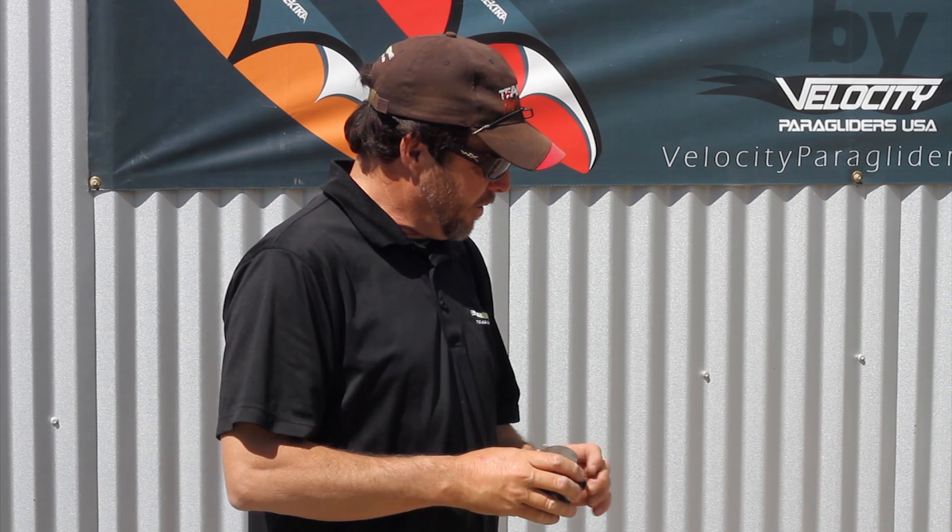Hi there, I'm Mike Robinson with Blackhawk Paramotor USA and today we have another tips and tricks for you. What we're going to cover is torquing the head and cylinder down on both the 125 and an Air Max. This torquing procedure also covers every other paramotor manufacturer's motor, so you can use it on any motor you'd like.